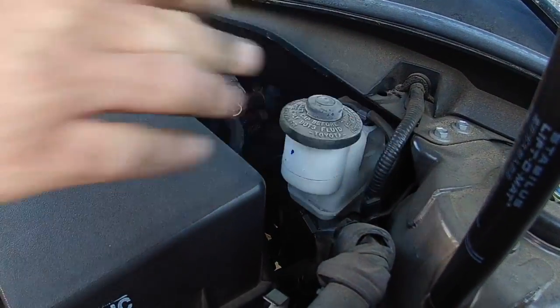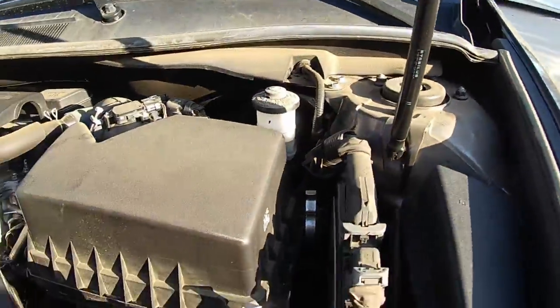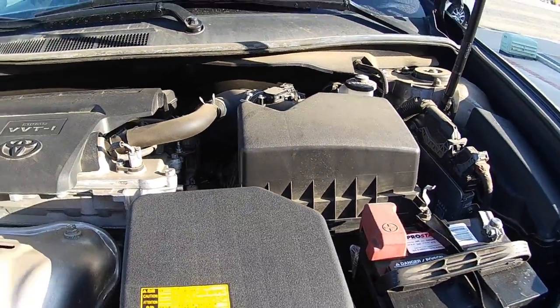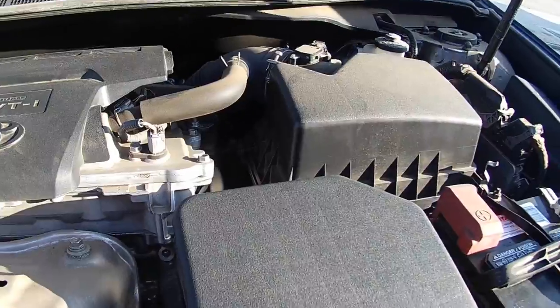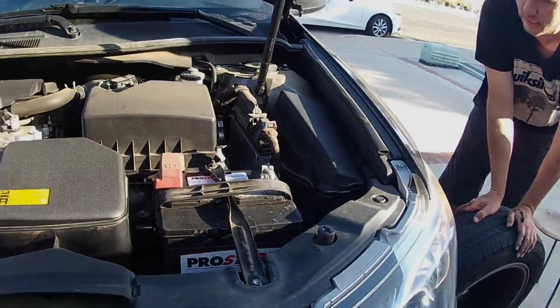So if you guys start checking your brake fluid and it's down that low, check your brakes. Don't just fill up the reservoir with brake fluid unless you have a brake fluid leak.